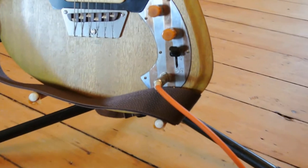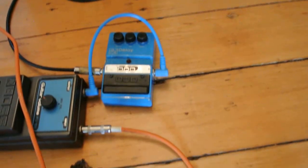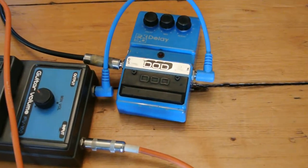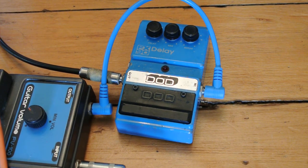Our guitar for today is Sunshine. Sunshine is sort of a cross between a Les Paul Jr. and a Fender Esquire and doesn't sound like either. But it does have a cool Gibson P90 and it growls pretty good.